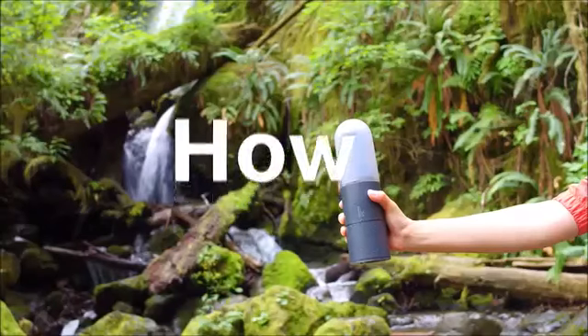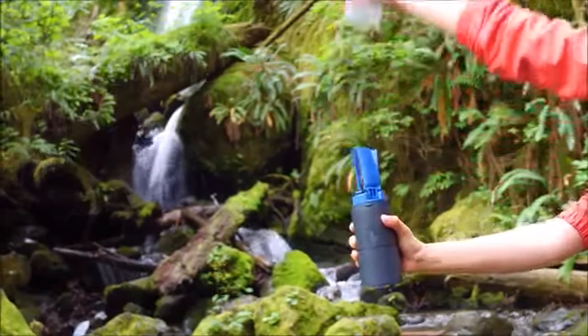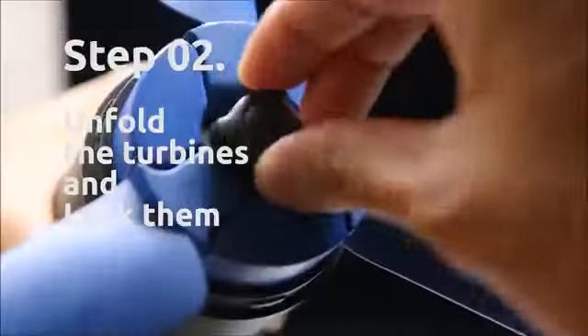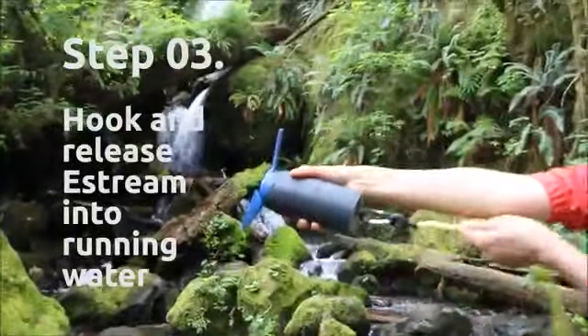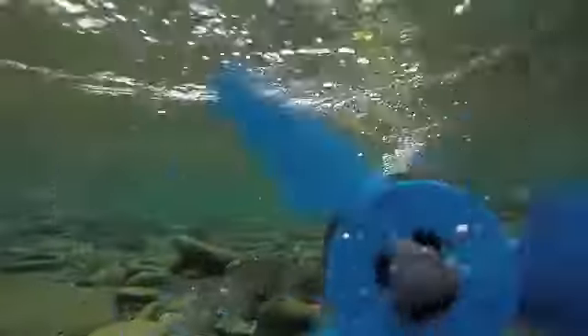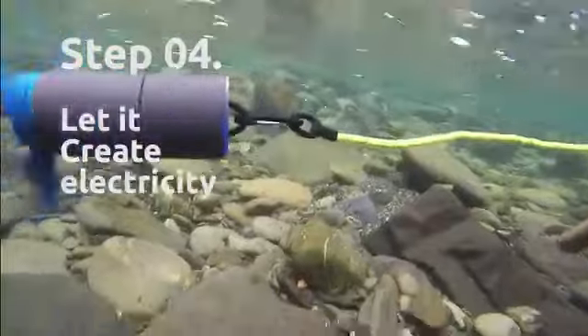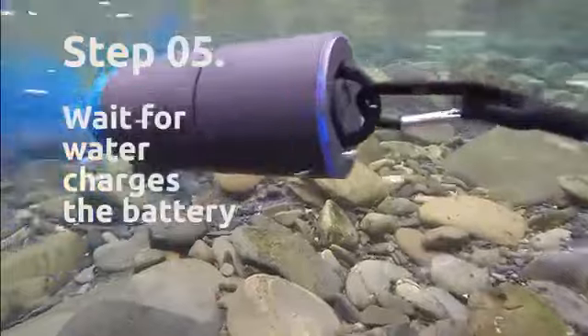This is how it works: remove the cover, unfold the turbines and lock them, hook and release eStream into running water, let it spin freely to generate electricity, and it charges the built-in battery.